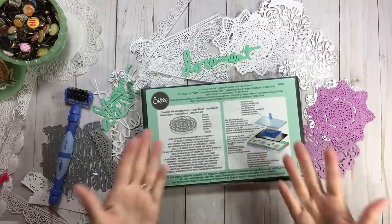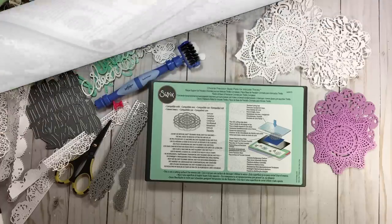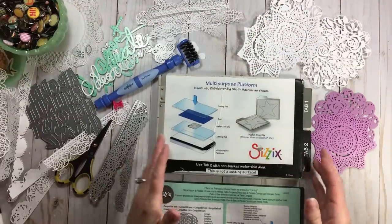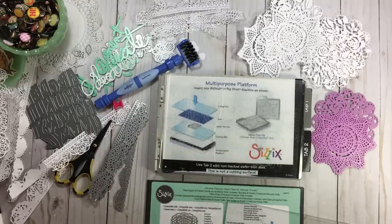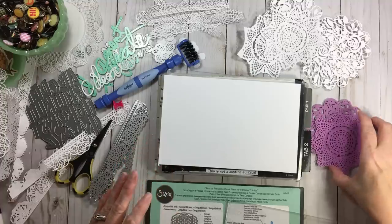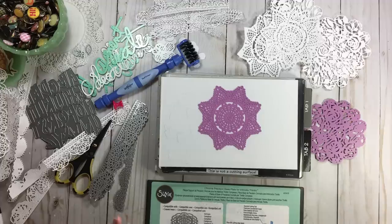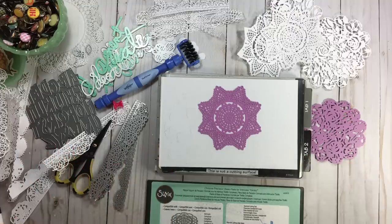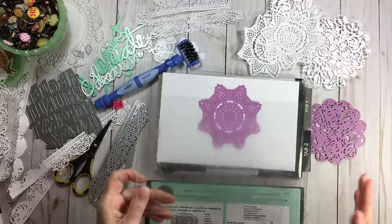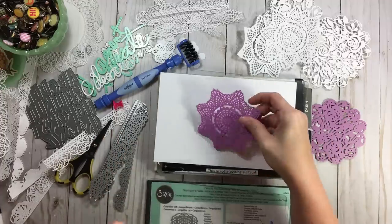The old way of doing things was taking the multi-purpose platform, building a sandwich with a plate, putting paper and a die in, adding the top plate, and running it through. Over the years, sometimes you had to crank it through two or three times to get a good cut. And sometimes with that, even as designs came, we had to change the way we do it because our die designs are getting different.